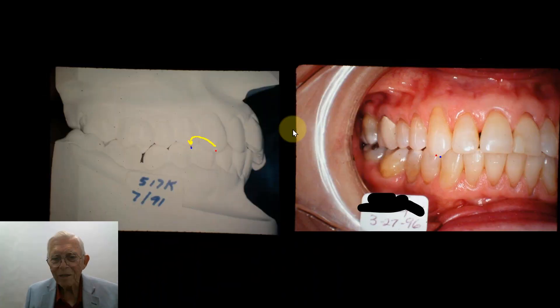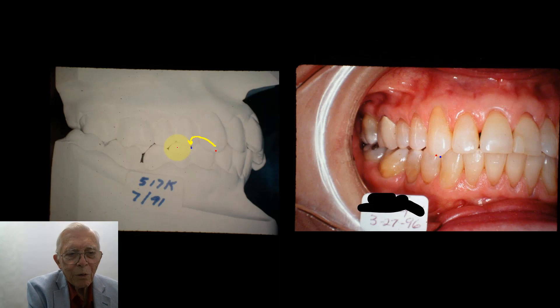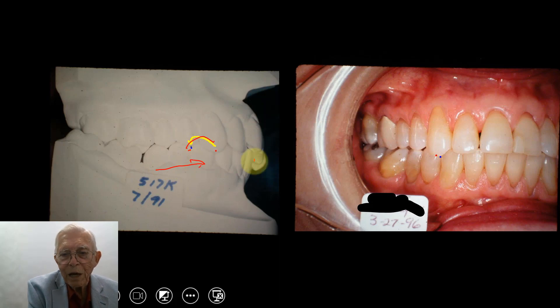This lady is shown several years after treatment, and the results have lasted. Here is the case: she's 61 years old, and she came in with arches in a class two relationship. We're going to move this cuspid back over to the correct side, move the lower jaw forward, and level everything out.